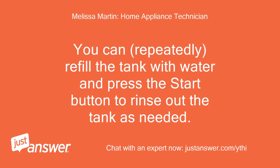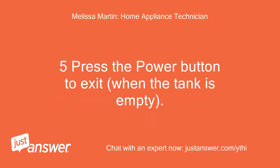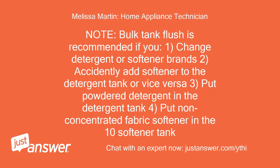You can repeatedly refill the tank with water and press the Start button to rinse out the tank as needed. Note: if you suspect that the dispenser is plugged, add lemon juice to make the water slightly acidic. 5. Press the Power button to exit when the tank is empty. This function will automatically exit if neither button is pressed for 2 hours. Note: bulk tank flush is recommended if you: 1. Change detergent or softener brands. 2. Accidentally add softener to the detergent tank or vice versa. 3. Put powdered detergent in the detergent tank. 4. Put non-concentrated fabric softener in the softener tank.